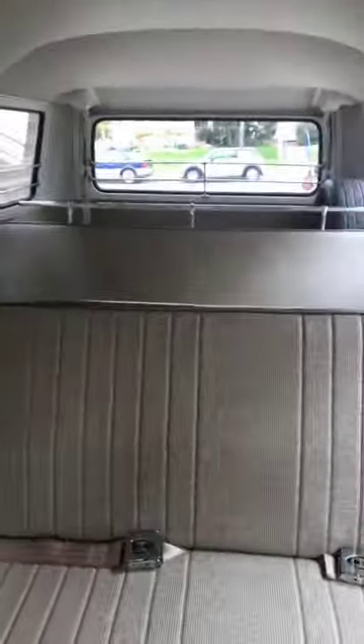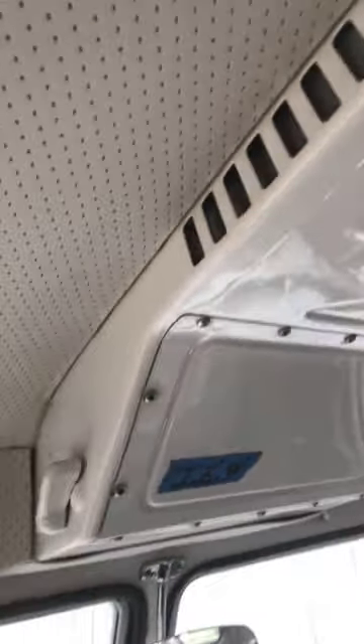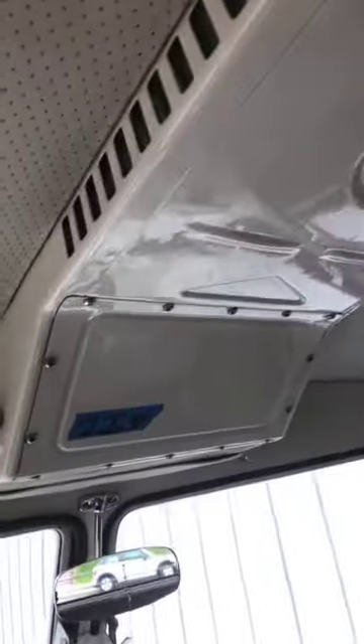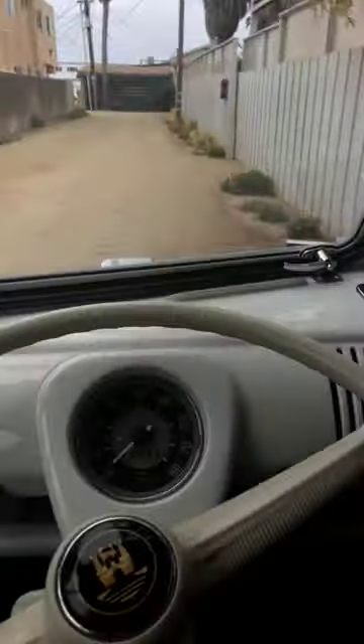So this is a walk-through. It has the short middle seat and lots of space for lots of stuff. It's not a sunroof — it's a standard deluxe bus. This is your fresh air ventilator, open and closed.